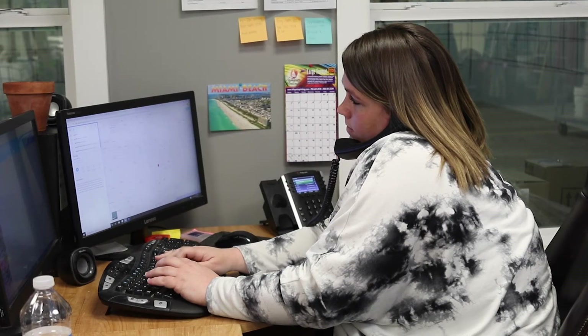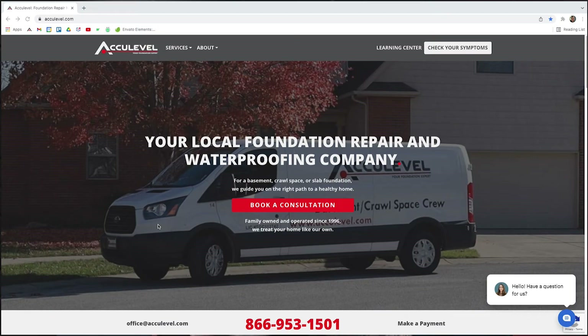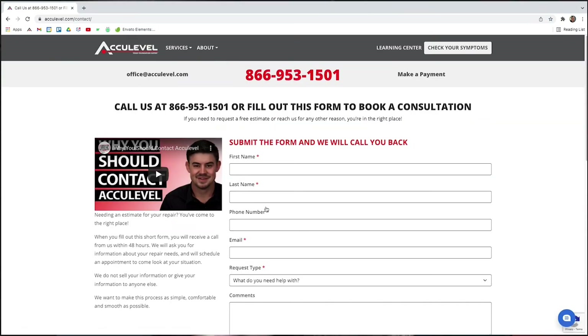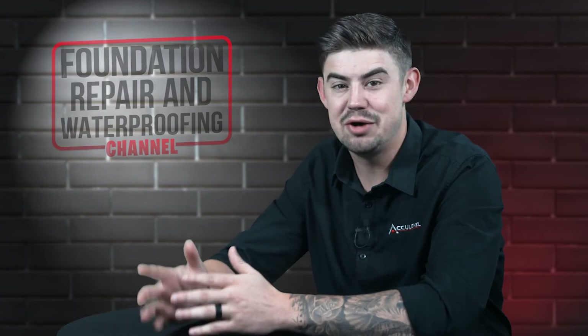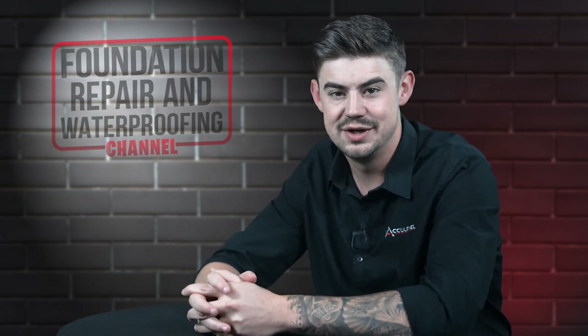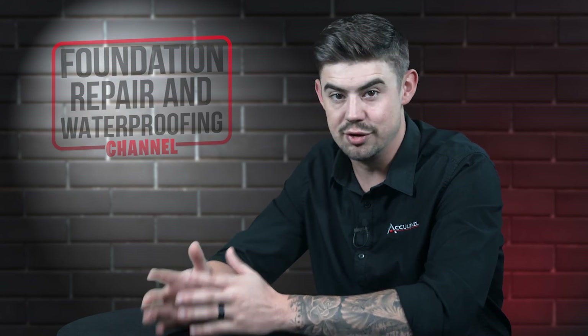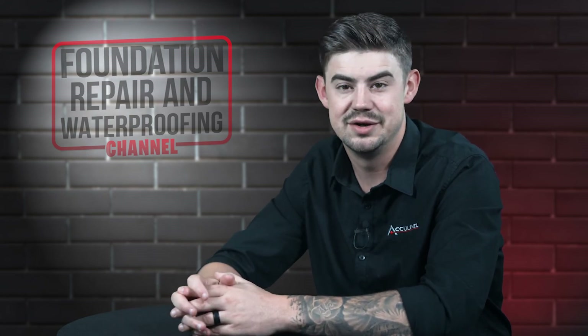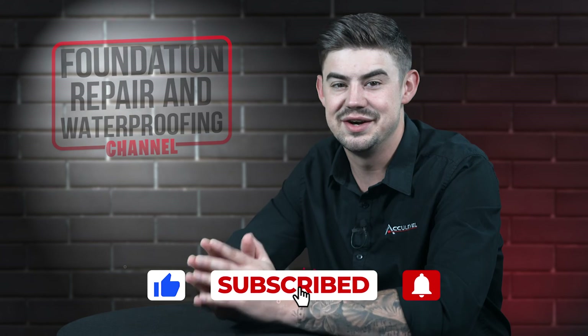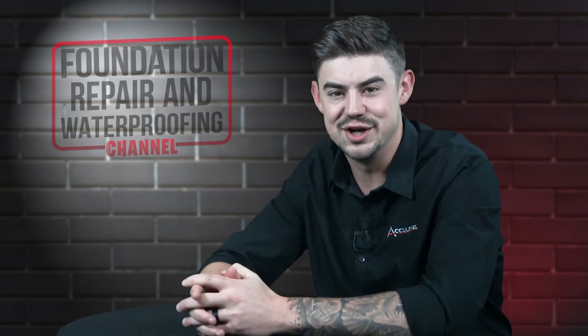To schedule an appointment with one of our project advisors, give us a call or go to our homepage, AccuLevel.com, and click the Book a Consultation button. Fill out the form and we'll contact you within the next business day. Do you have questions about carbon fiber straps? Please leave them in the comments below. Check out the description for more videos and blog articles on crawlspace and foundation repair. Don't forget to give us a thumbs up and ring that bell — we would greatly appreciate it. Thank you so much for watching.